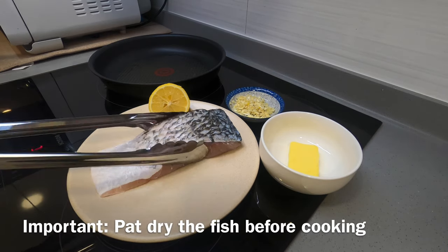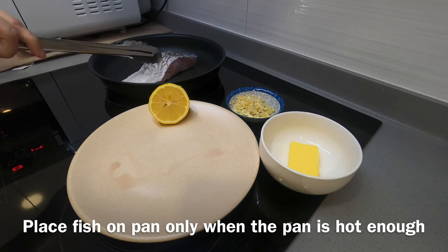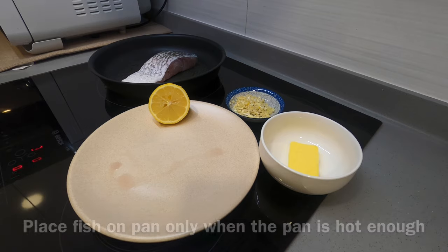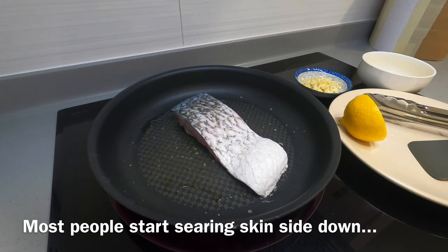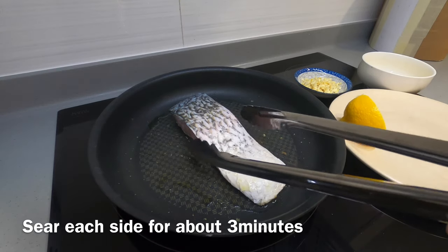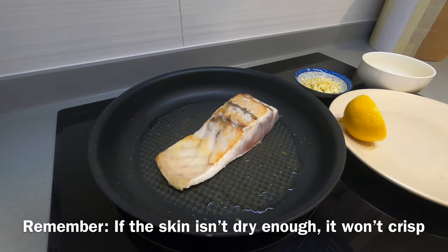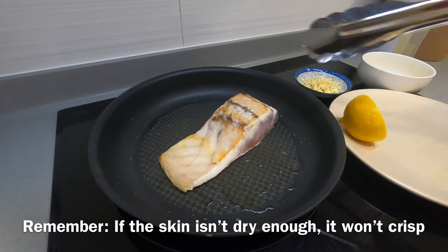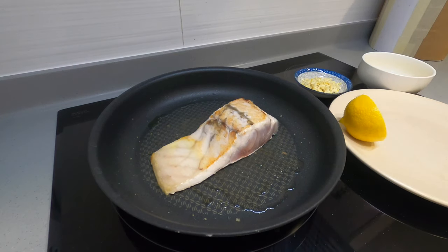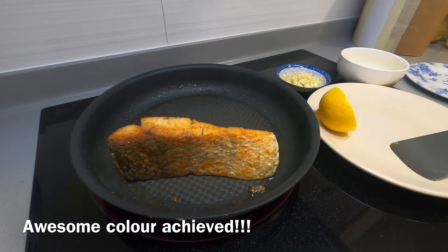Start off by patting the fish dry and putting it into a hot pan. Most people usually cook with the skin side down, but I just like to not do that. Every side needs to be seared for just three minutes, so just flip the fish around after every three minutes and you can go do your own thing. Remember, if you don't dry the skin it won't crisp.